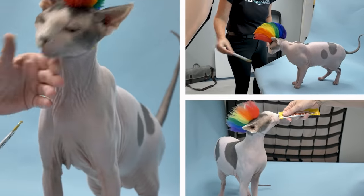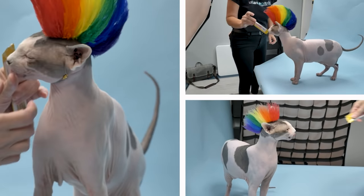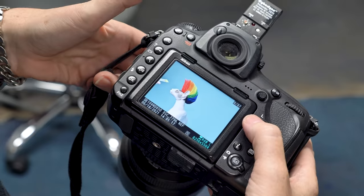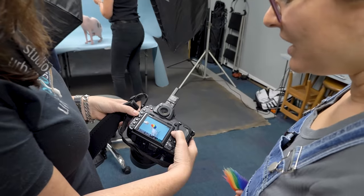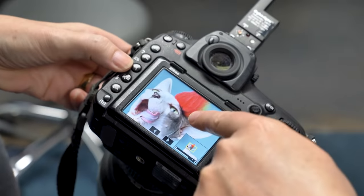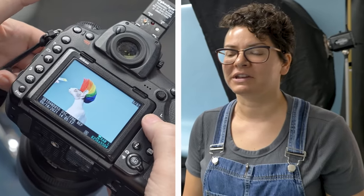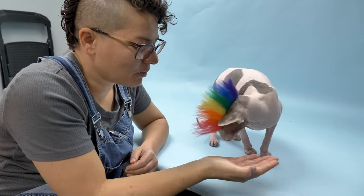He looks very punk in his mohawk. The secret to getting good photos is to find what motivates the cat. For Buck, it's definitely treats and food. I really like that profile — you get all the colors. That's fabulous. I think the photos are looking great, and I'm really excited to see all of them. Good boy.